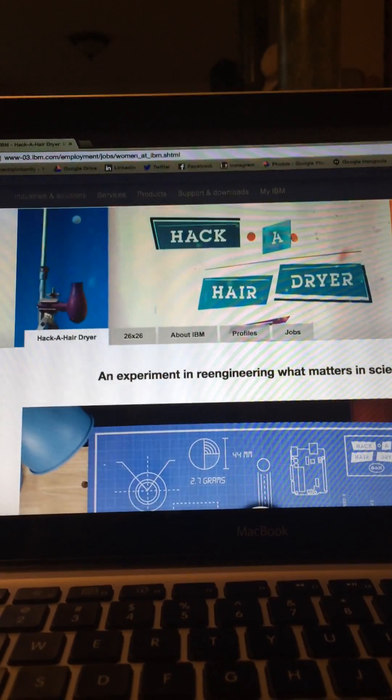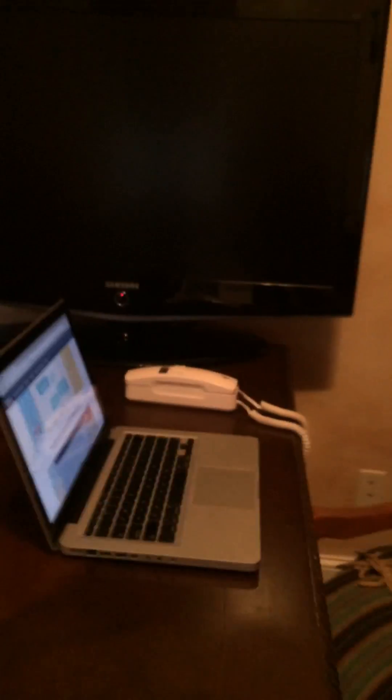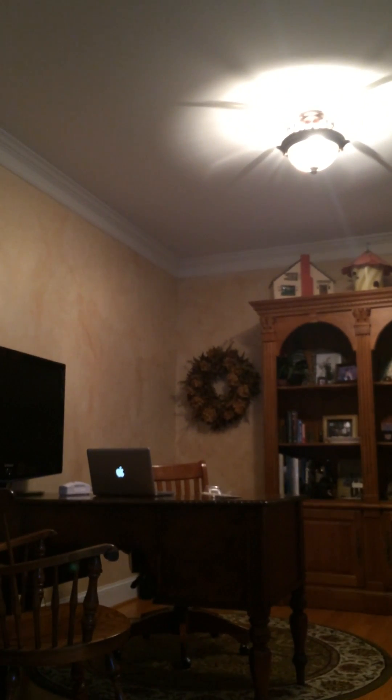So let me first show you how my office sounds without a sound masking system. Here is my workstation and I'm going to set the camera up over here and go back and take a call.